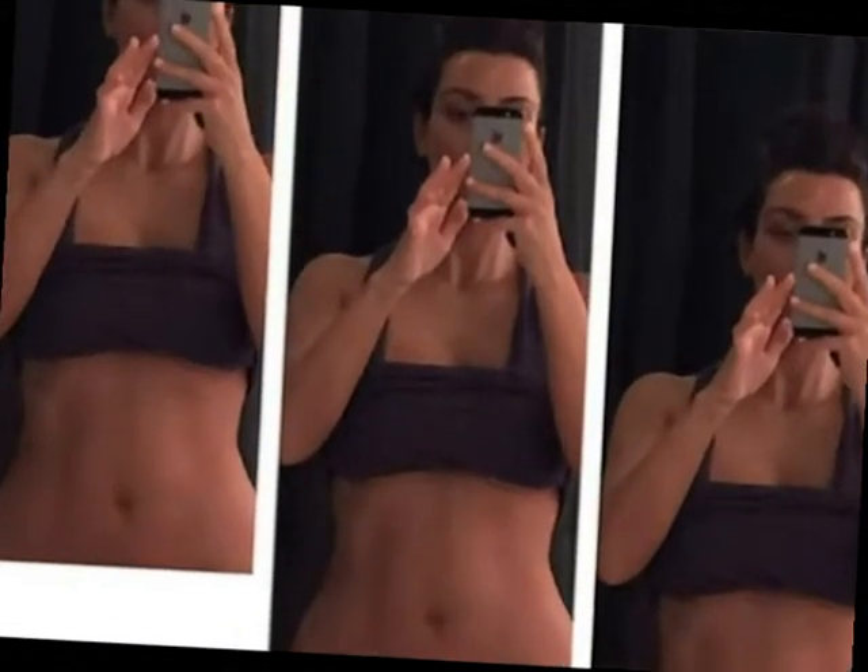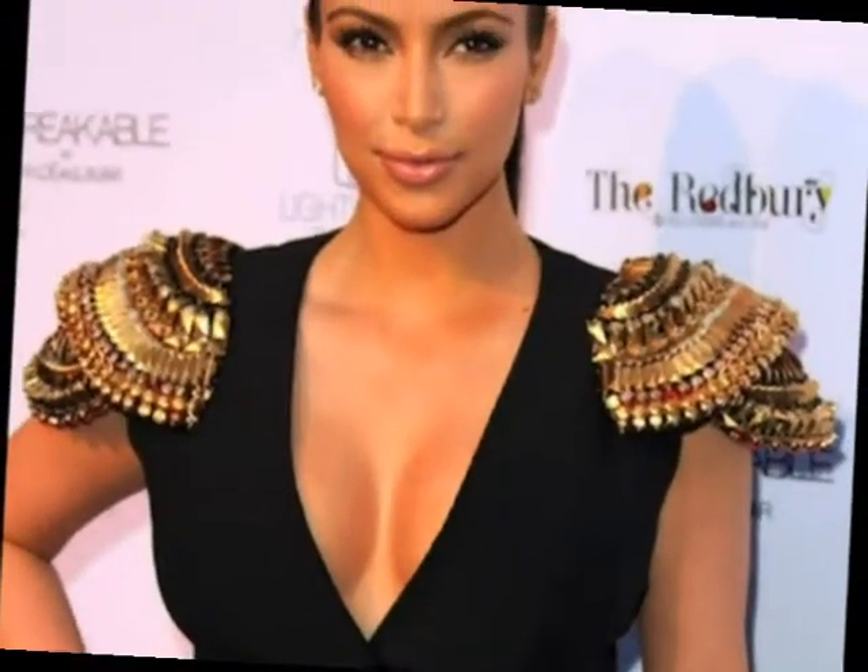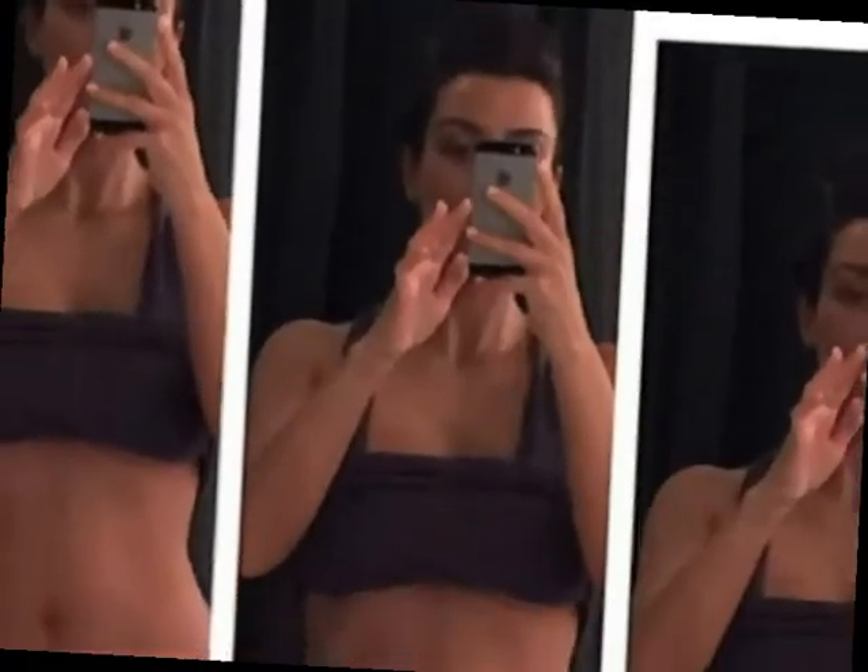Kim Kardashian is one hot mom. Kim showed off her post-baby rock hard abs in an Instagram photo on May 13, and we are so impressed with her dedication to getting fit before her wedding to Kanye West. Kim works very hard for her sculpted abs.